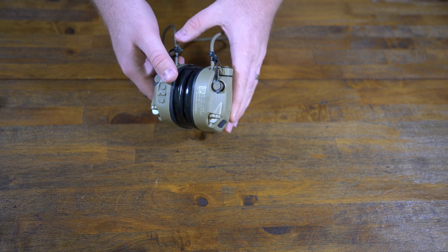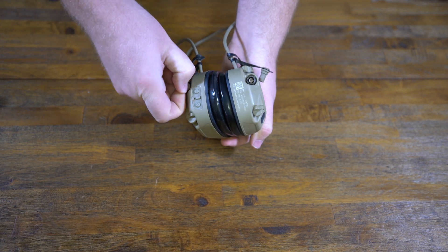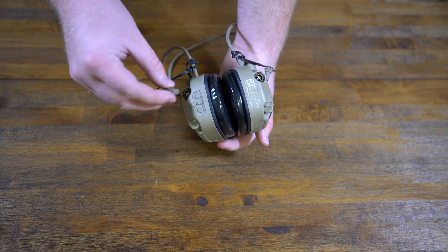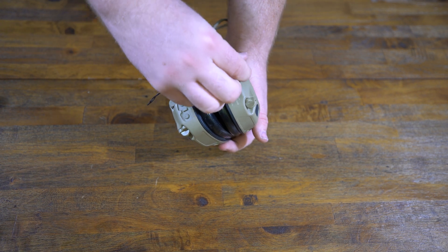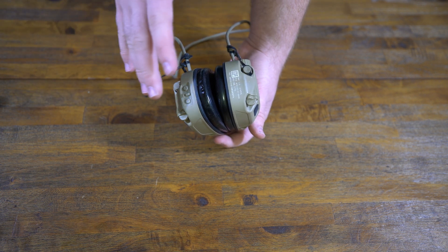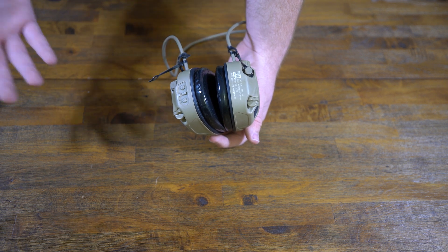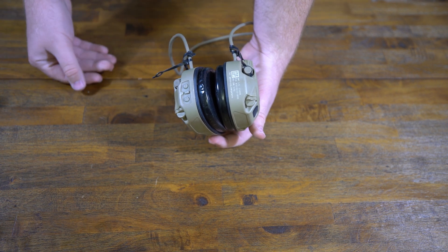Just as mic placement is up to you, so is the down lead placement. Each side has its own connector — I believe it's called Amphenol — so you don't have to run around with uneven cables. Also, if you're using a different style of cabling, you can buy a different down lead, which Opscore provides. Super cool — you don't have to buy a different headset. If your unit changes radios, you can swap the down lead as needed.